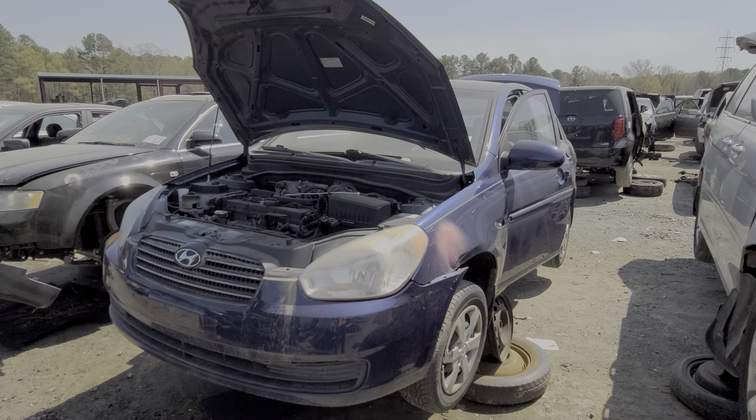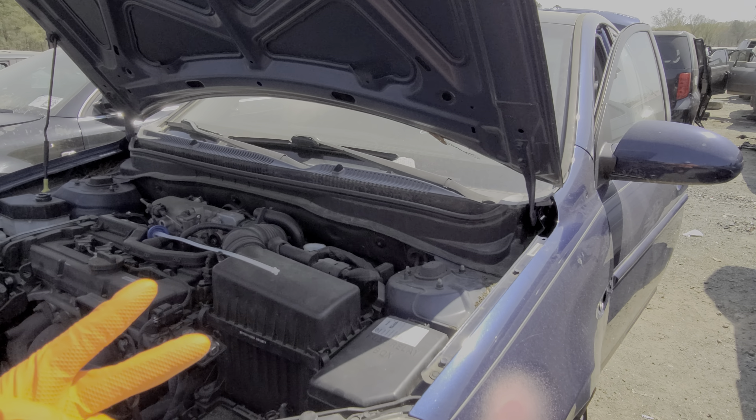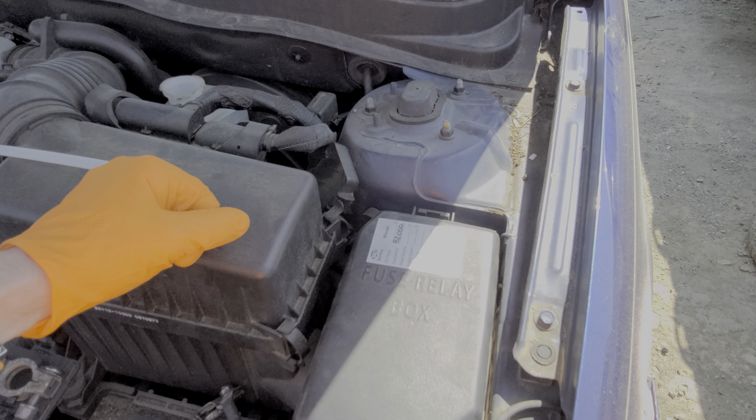What's going on guys? I've got here a 2009 Hyundai Accent and I'm going to use this car to point out to you the location of the two different fuse boxes. I'm going to show you how to access these fuses and we'll go from there.